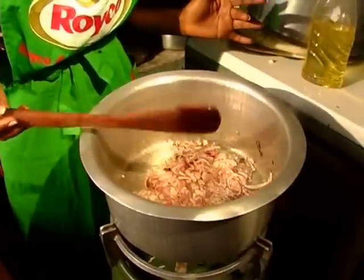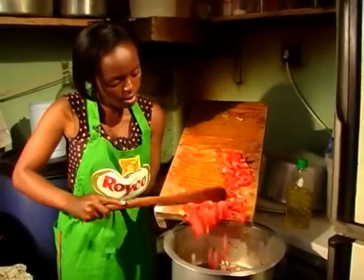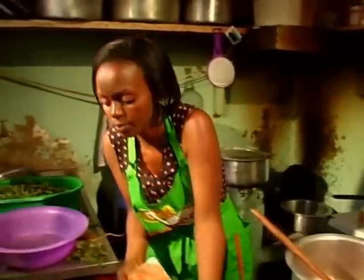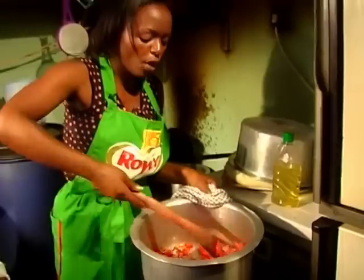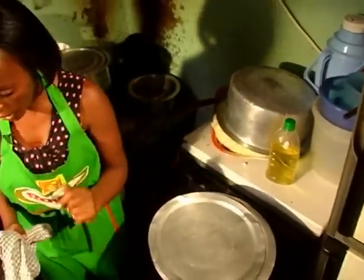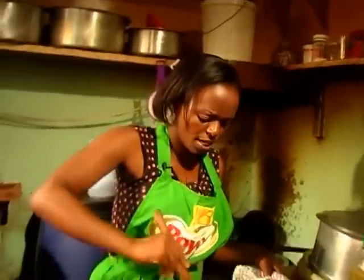My onions are getting brown — you don't have to let them brown too much. Then you can add your tomatoes slowly. Let it cook for about two to three minutes. In the meantime you can be clearing your kitchen to have more space. My tomatoes are ready.